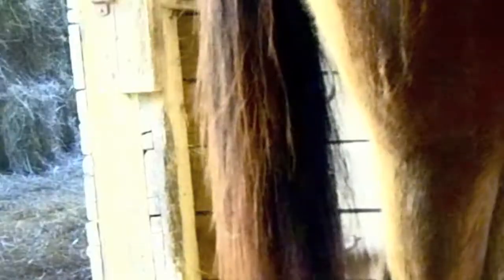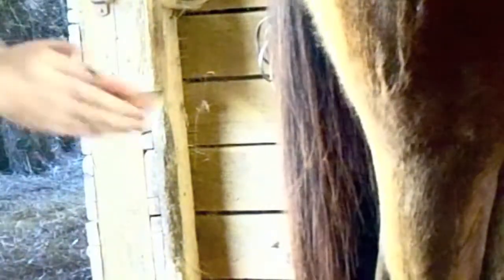And then you're going to go through — let me just show you, it's a really easy process. So you're going to take this detangler, take a little bit in your hands, rub it all over your hands, and then take your tail and just take it like this.